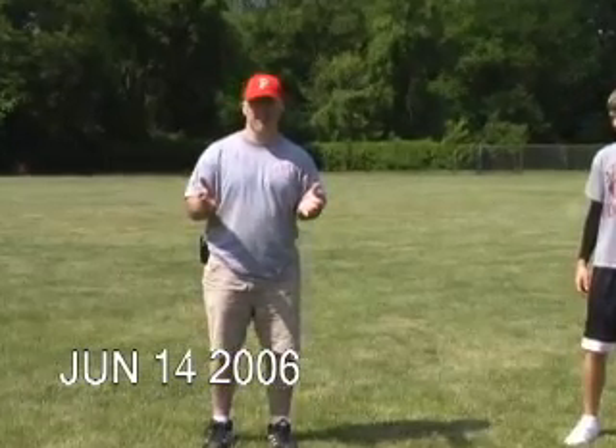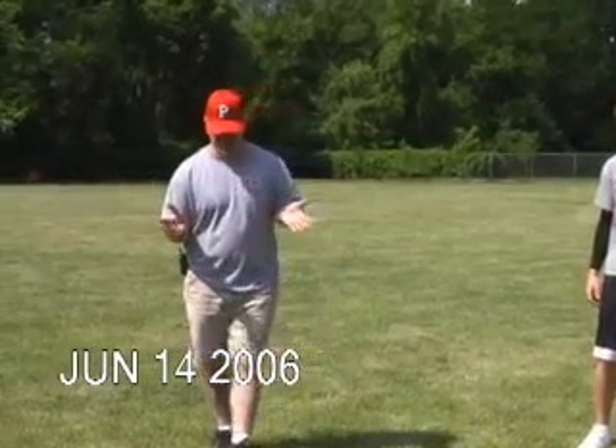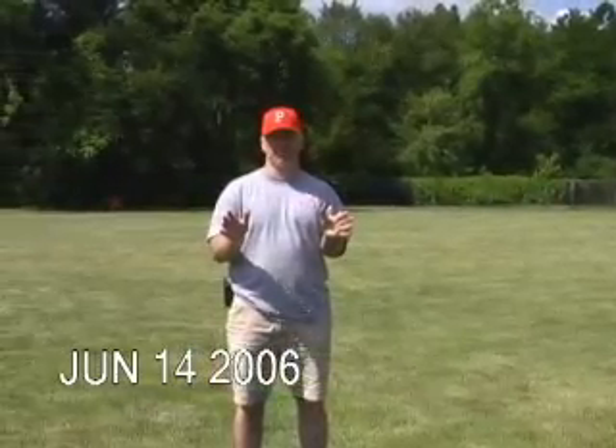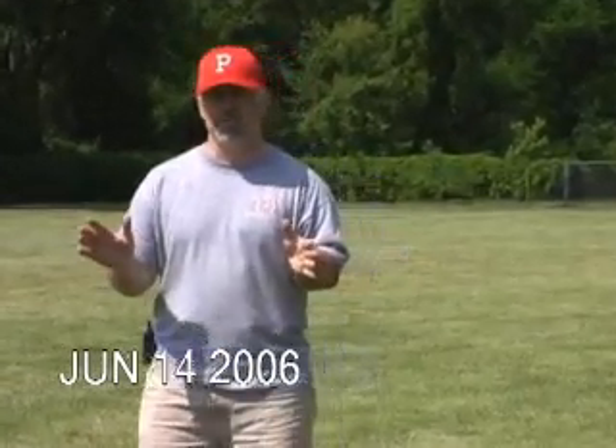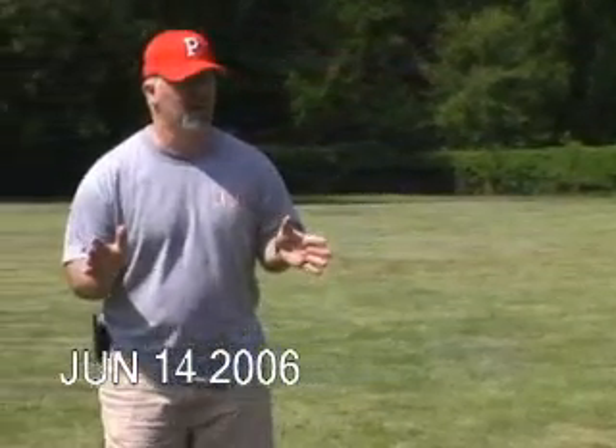I'm going to talk about how we take the handoffs at St. Philip. It's been a question that people have asked me regarding the way a lot of the Michigan wing tee teams take handoffs. Some people call it hiding the sausage, some people call it layering the ball. We prefer layering the ball.